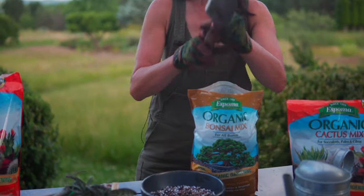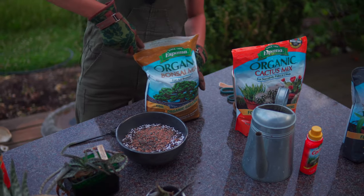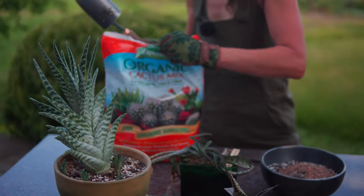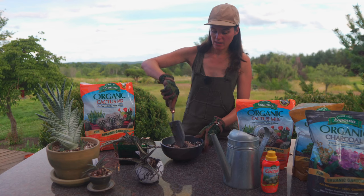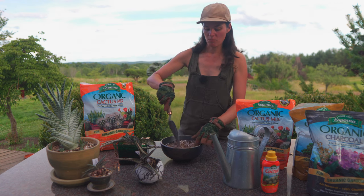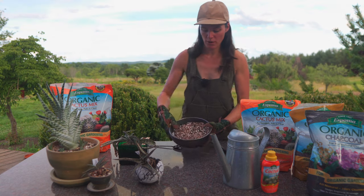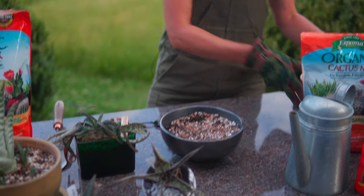I'm going to take some of that and drop it in here. You could use a cactus and succulent mix, but I find that if it has too much peat in it and you're not watering frequently, the peat has a tendency to dry up and the water kind of beads up on it. So I tend to like much more of this bonsai-style mixture with some perlite. You could add some charcoal if you want, but this is a pretty good mix. Everybody has their own mix, so do what works for you.